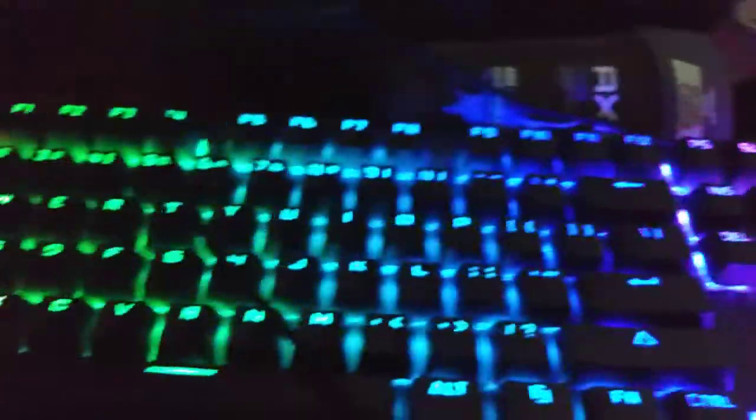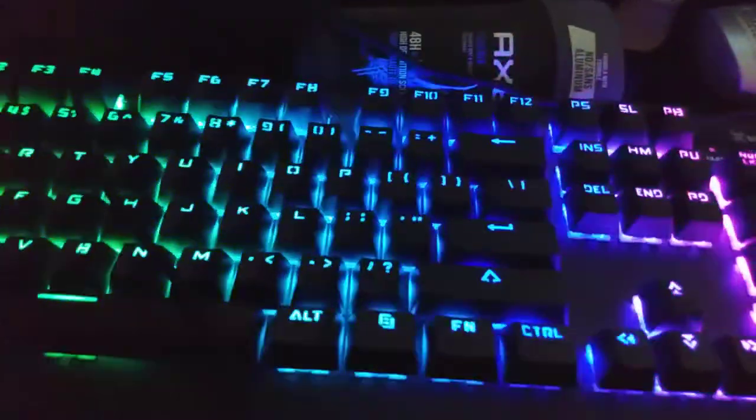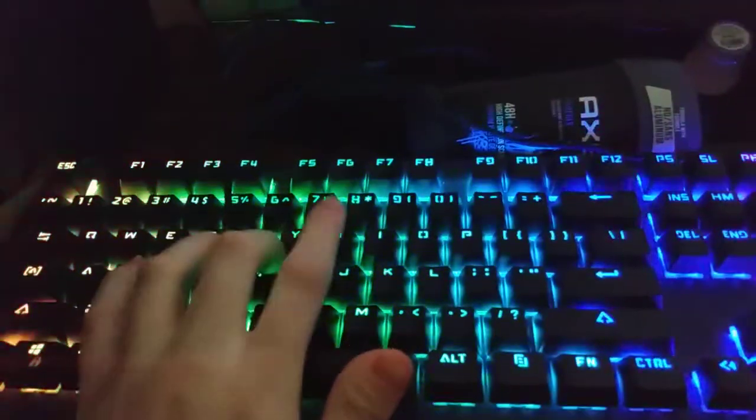Here's my keyboard. The quality's not good so just bear with me. This is my keyboard — if you want to get a good look at it, see it types.